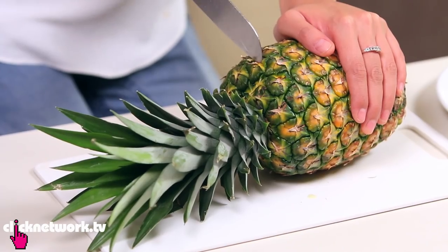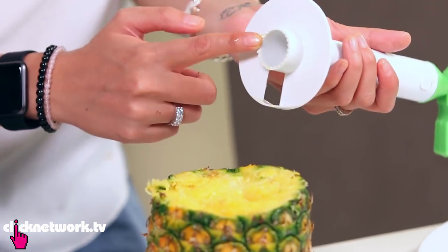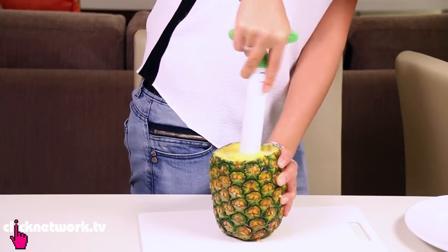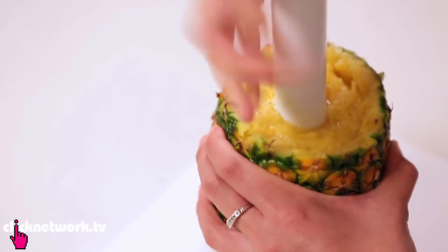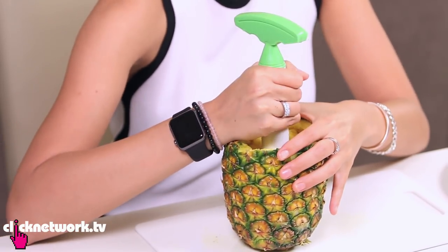First thing we need to do is cut the head off the pineapple. I'm going to grab my pineapple slicer, put this circle on the core. And you just twist the tool around. What it does is it cuts all the way around inside the pineapple. So once you've reached the bottom, you can't really twist it anymore. Now to take out the pineapple.